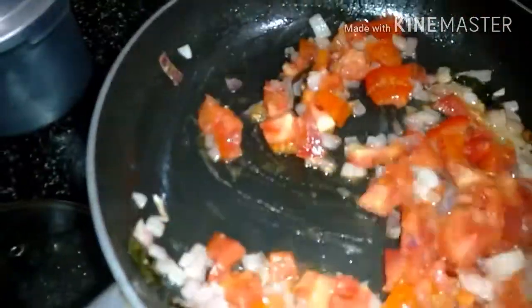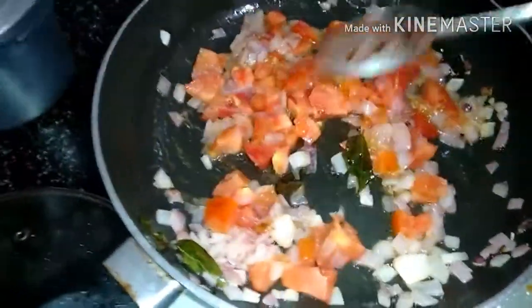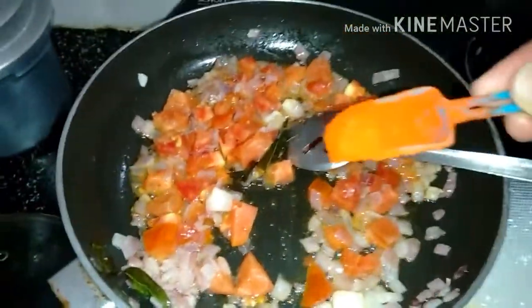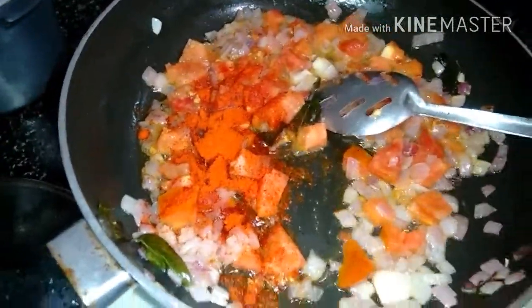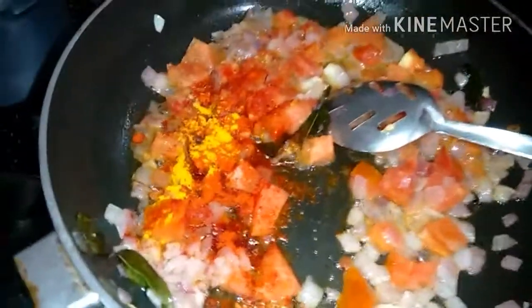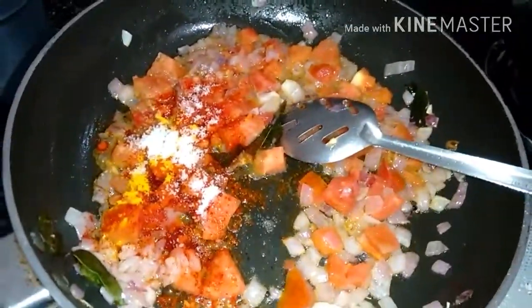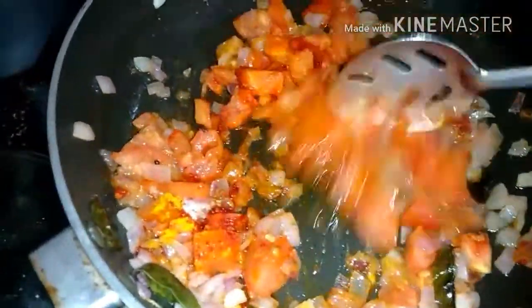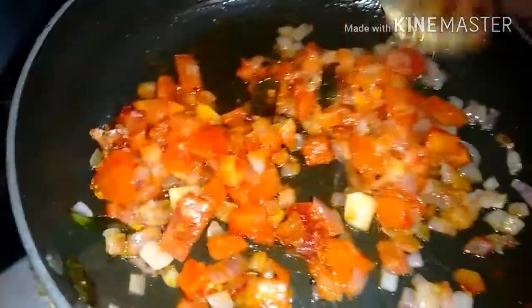Just mix it. Now we have to add salt and chili powder — we'll be adding half a spoon, three-fourths of chili powder, and a little turmeric. The tomato has to boil well and should look like a paste. Then after that you can add the egg and it will be very tasty.